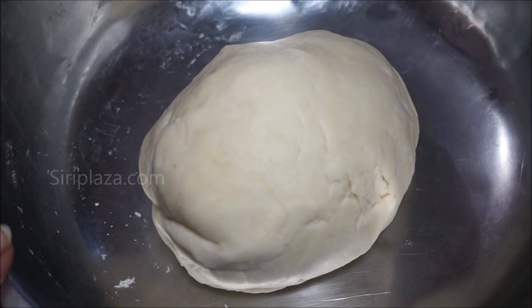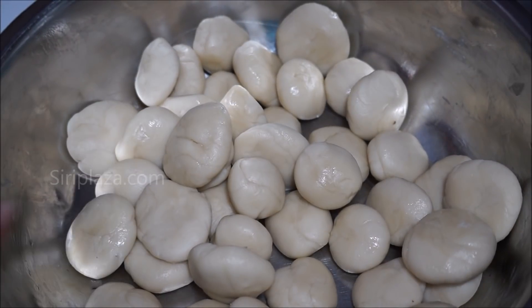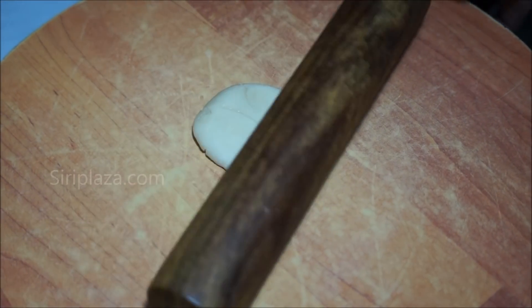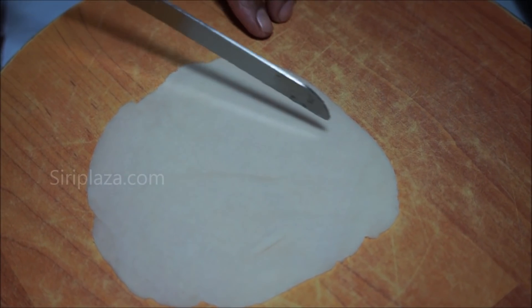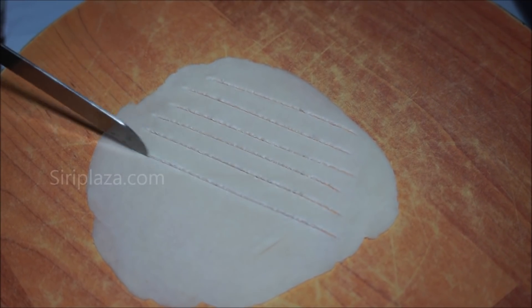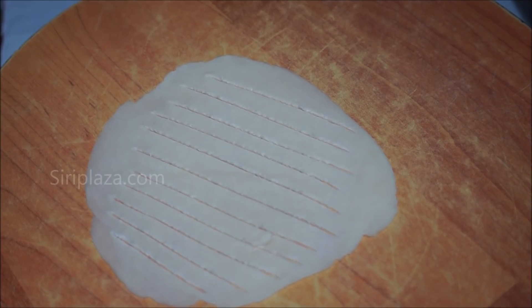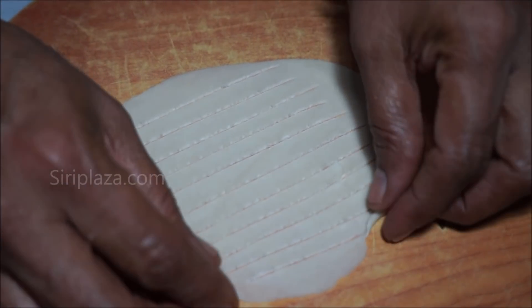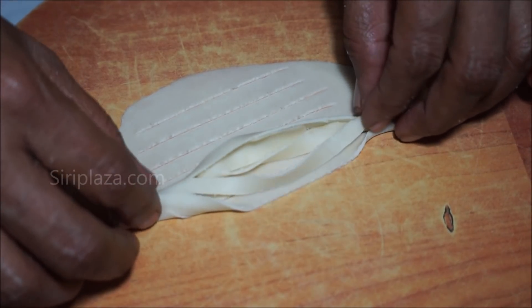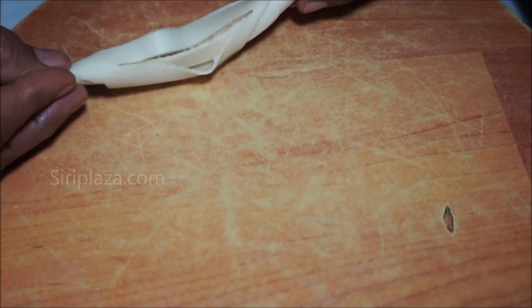Press the dough in the bowl. Put a knife in the middle and cut the corners and edges. Just roll and press the corners.